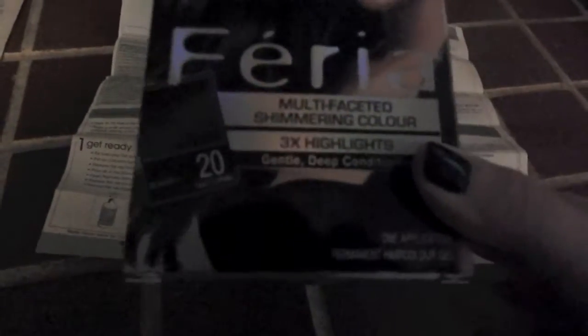I'm going to dye my blonde extensions — I'm going to actually ombre them, so they're blonde and I'm going to have them be this black color. I got Feria multifaceted shimmering color number 20 natural, and it's this black.